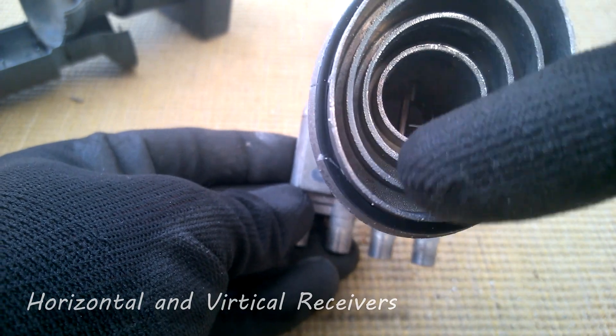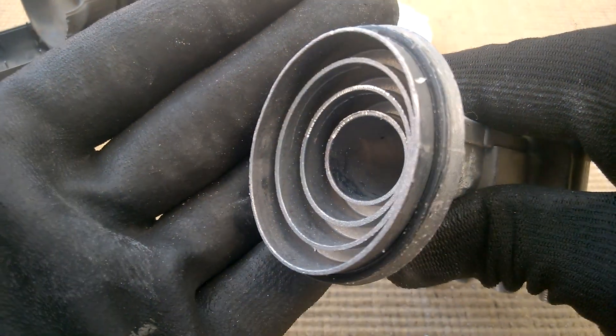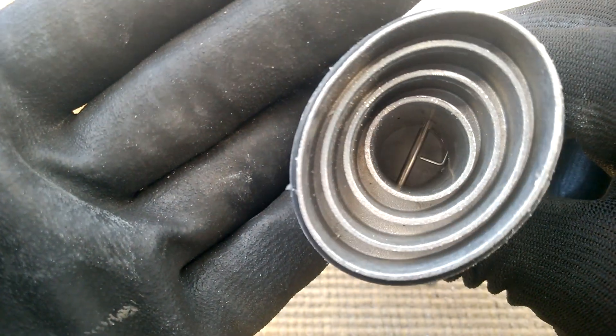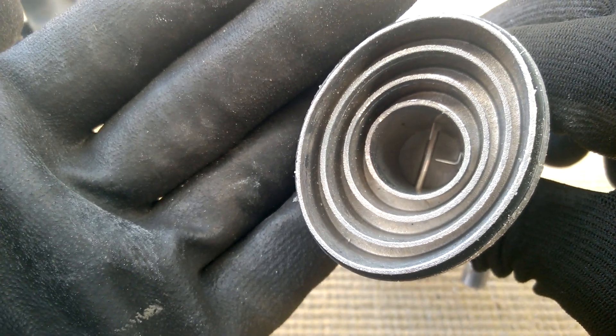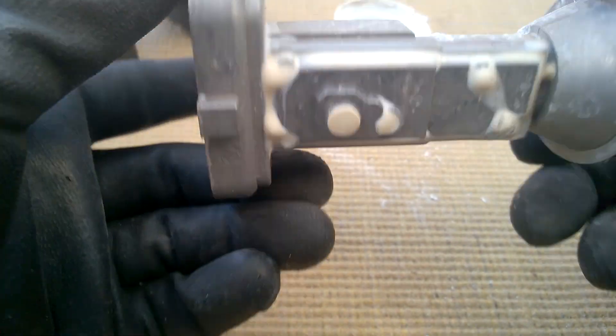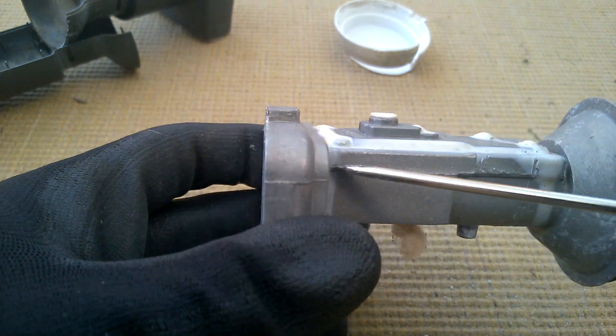Well, how peculiar! And this is all like rings with different depths, as you can see. You can see a bit better there now. Well, how bizarre - so that's obviously designed to receive those signals. I don't think I'm getting any further sadly, because that is just a big lump of aluminium.